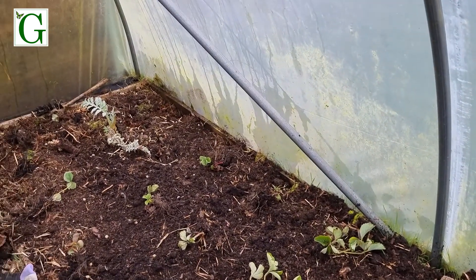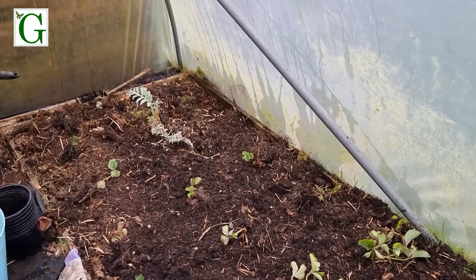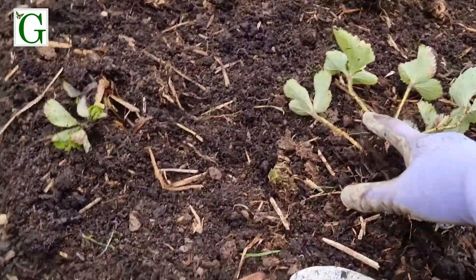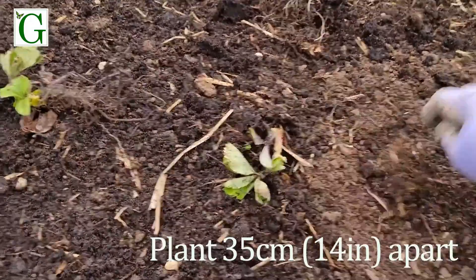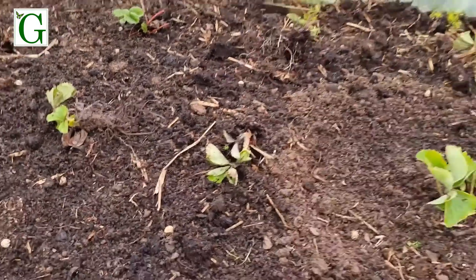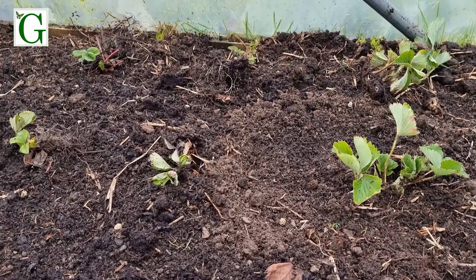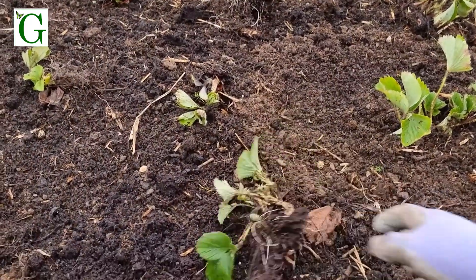Strawberries can tolerate some shade because they were originally a woodland plant, but as with any fruit the more sunshine they get the better. The great thing about having them in a polytunnel is that you do get an earlier crop. One of the diseases strawberries can get is grey mould — botrytis — and this can be caused by lack of airflow. It's important to keep the plants distanced so you get some air movement as they grow. If they become very leafy, you can take off some leaves to provide that airflow.